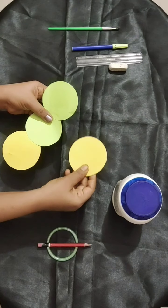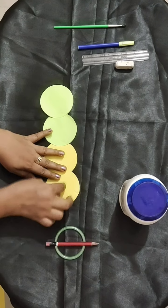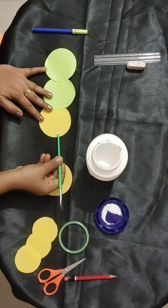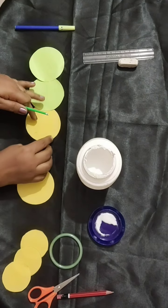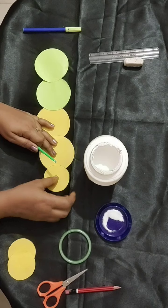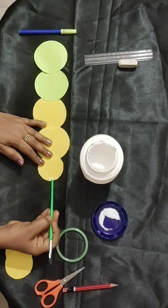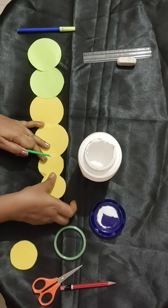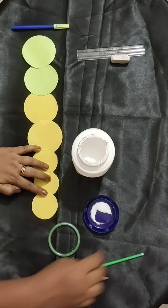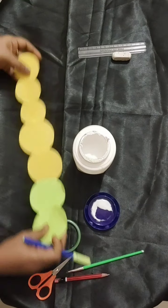After cutting the shapes, you will be getting the circles like this. Once you get the circles, you have to paste each circle like this. After cutting, you have to paste them one by one — the circles — see, here one and the next one, by using the gum, you have to paste. After pasting all the circles, you have to write the numbers from 1 to 10. So let's start.